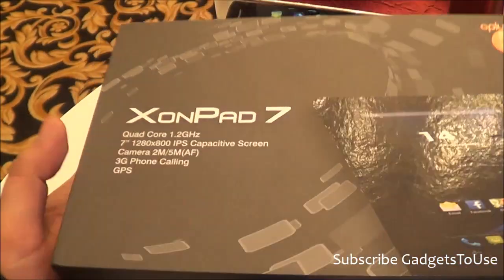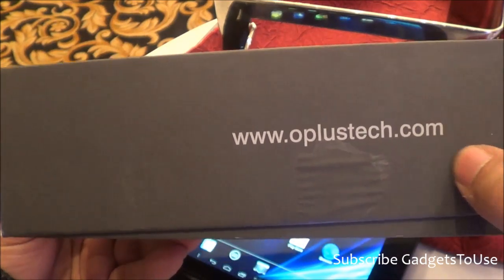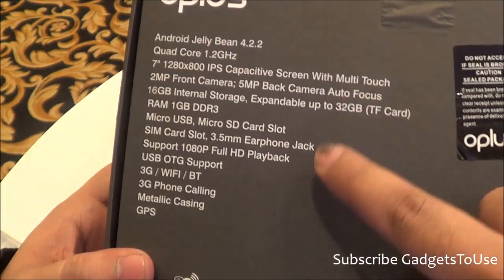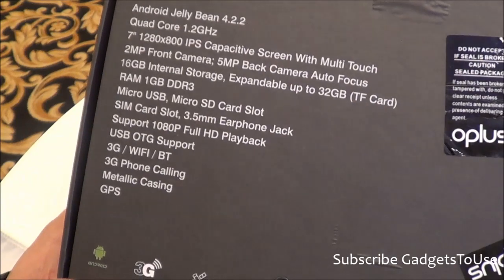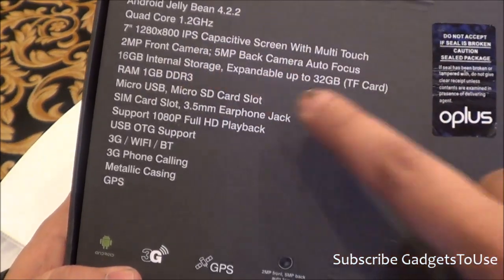Let me show you the box contents. This is how the box looks, featuring the Oplus Tech website where you can find more information about the manufacturer. As per their claims, they have designed and manufactured this tablet in Taiwan.